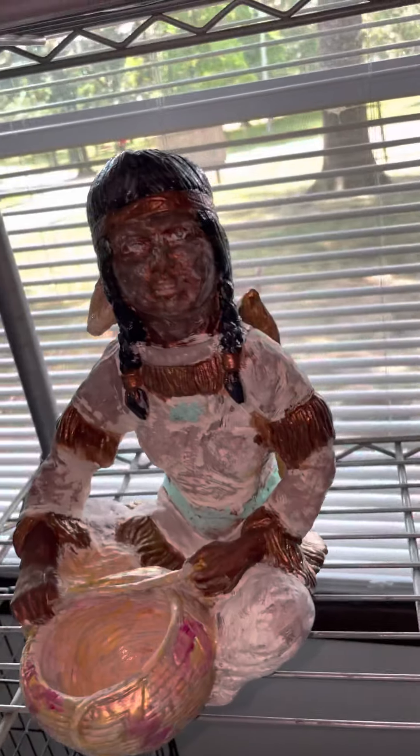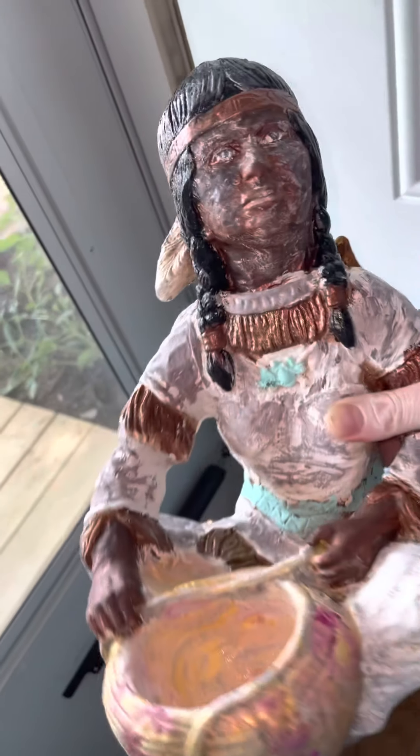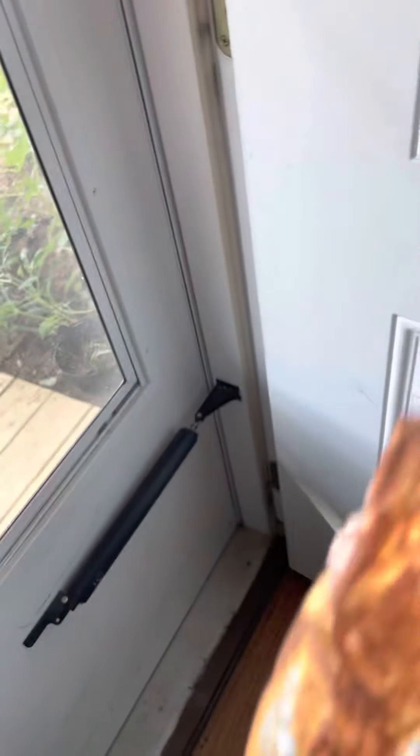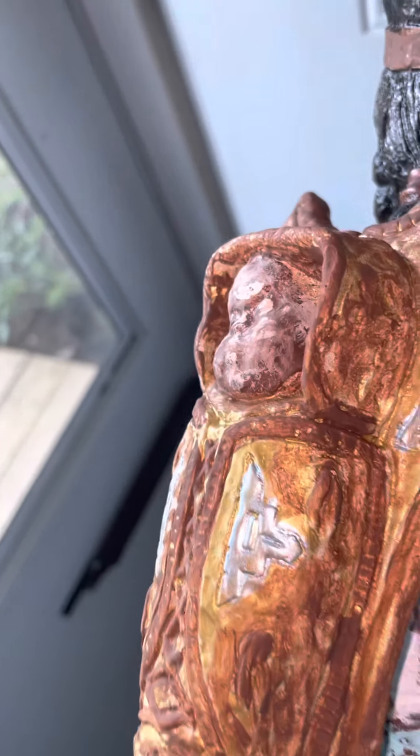I'm still not happy with the skin on the face of the baby, but it is what it is. It's looking darker right now because I'm in a dark space. Let me see if I can give you some light. They really botched the face up when I was painting her — it's really kind of damaged. So some of that's what you're seeing. I don't like the way her skin toned out, but they really messed it up.